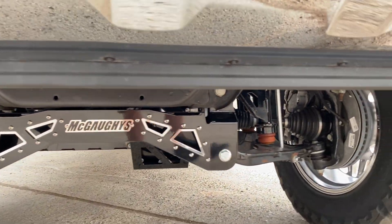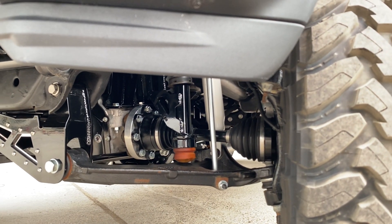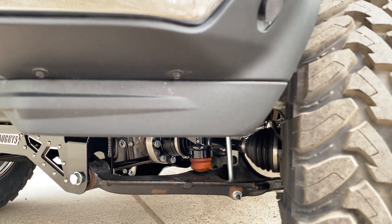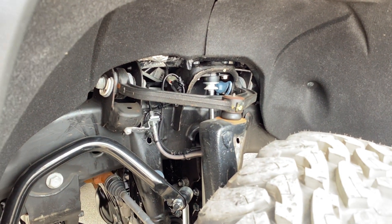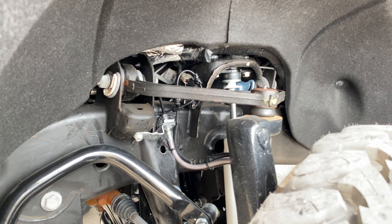If you notice, the CV angles are resembling factory in the leveling steering geometry, and the upper control arms are all resembling a factory height — but obviously the lift kit adds seven inches to it.